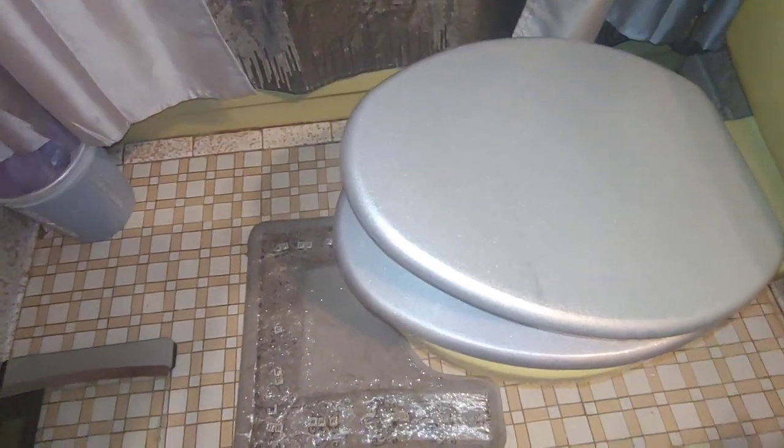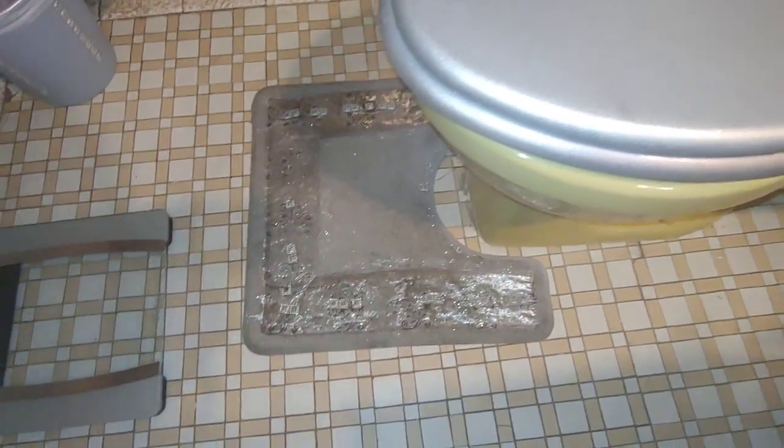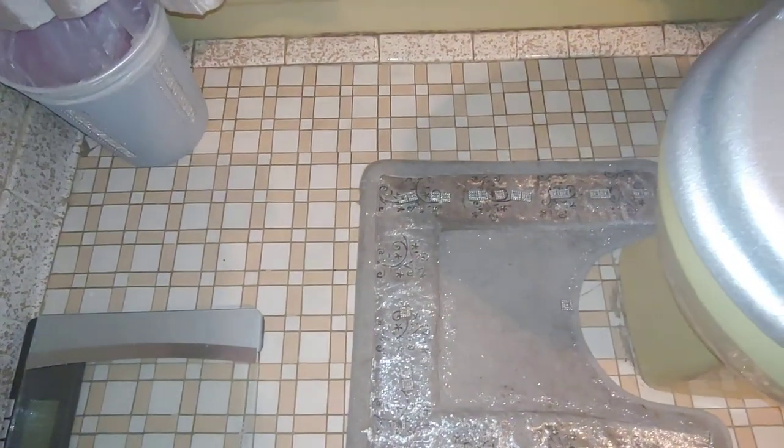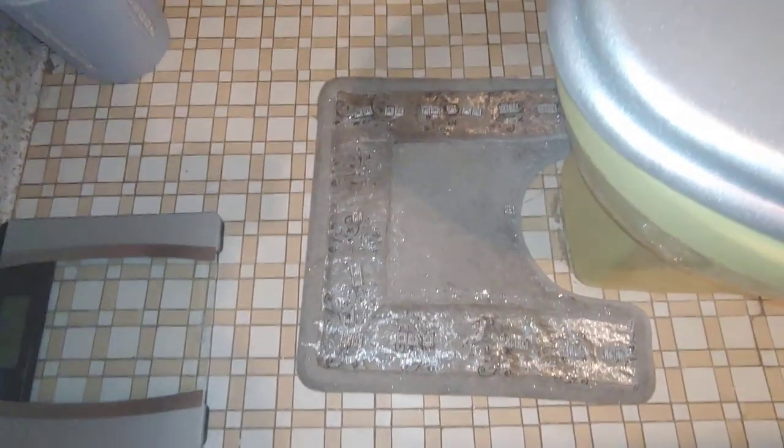I'm going to drop it and just continue to loosen it until it goes down. So these are our DIY carpets — my friend wanted to try her hand at some carpets and she did a great job.